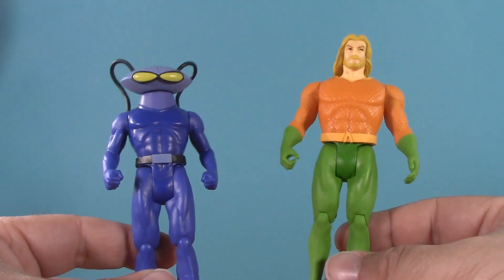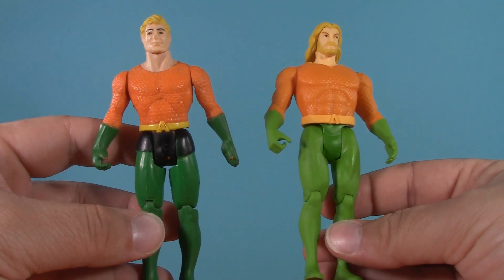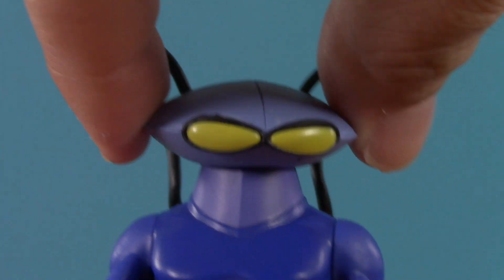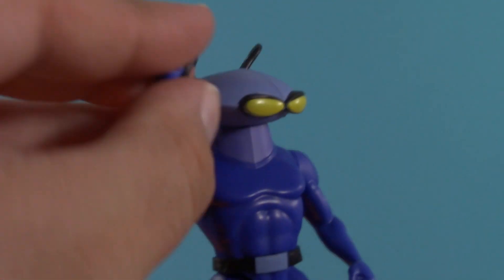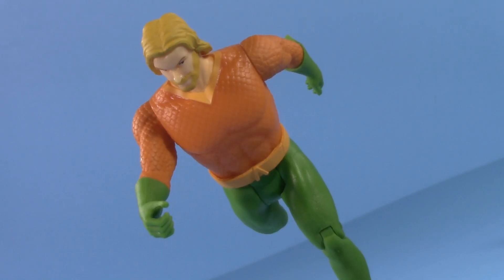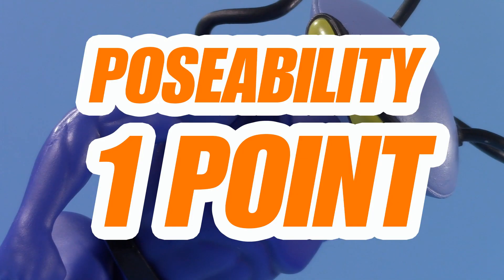Moving on to poseability, and it's time for my usual disclaimer. These figures have very limited articulation, but that's to match the original Kenner collection, so I'm not penalizing them here. From the top, both figures have a swivel neck. As I said before, Black Manta is very nicely unhindered by the hoses. Aquaman has a swivel shoulder, Black Manta has a swivel shoulder. Neither figure has anything in the waist, but they can both kick out and they can both bend at the knees. I'd find it unacceptable in any other toy line, but here it's on purpose. For poseability, I'm giving these two one whole point.